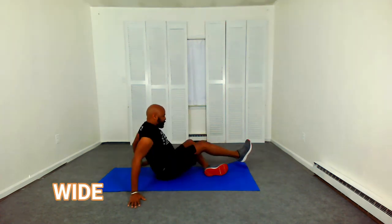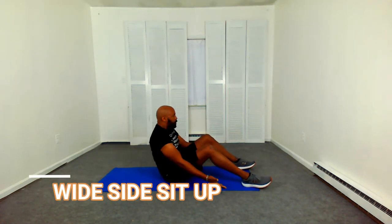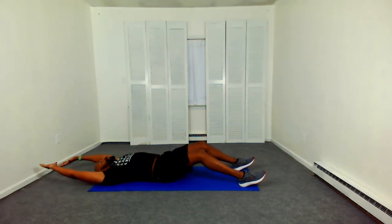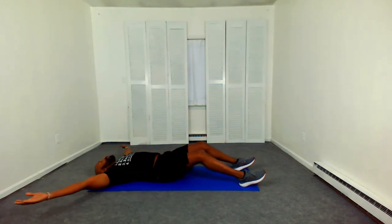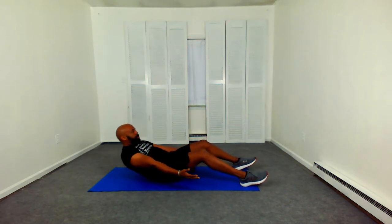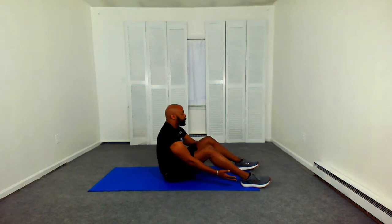Let's start again with our wide side sit-up. Lean back, reach back, come up. Lean back, reach back and up. Again, there's only about a second to a second and a half, so you've got to move quickly to transition to the next exercise.